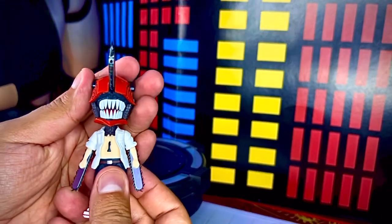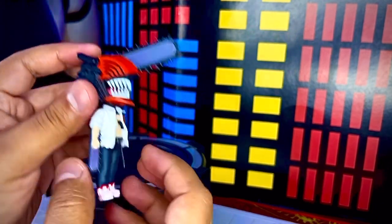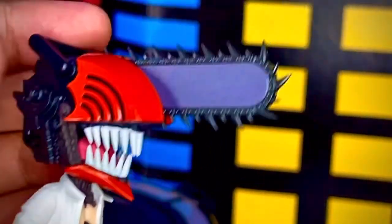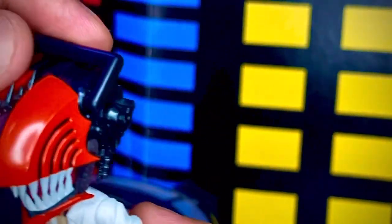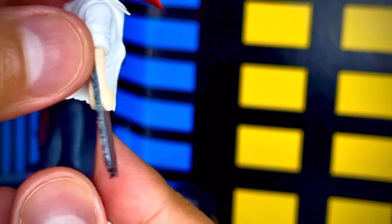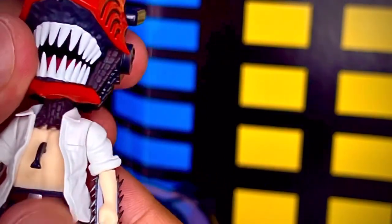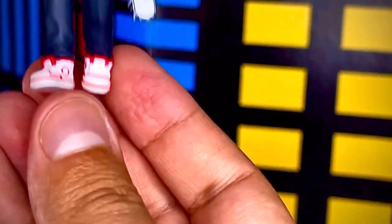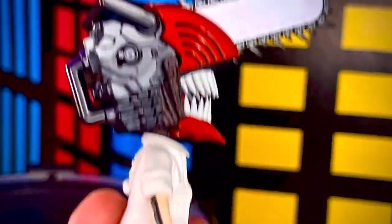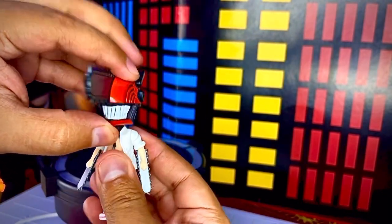Ya fuera de su prisión de plástico, aquí tenemos la figura de Chainsaw Man. La verdad está muy padre, esta Figuarts Mini se ve bastante genial. Es muy diferente a lo que hemos revisado en otras ocasiones, porque aquí no vemos un rostro humano, sino esta cabeza del demonio motosierra. Tiene todos los detalles de una motosierra, bastante padre como la SH Figuarts. También tiene las sierras en las manos y en la cabeza, muy bien detalladas. De hecho pinchan, así que mucho cuidado para no lastimarte los dedos.